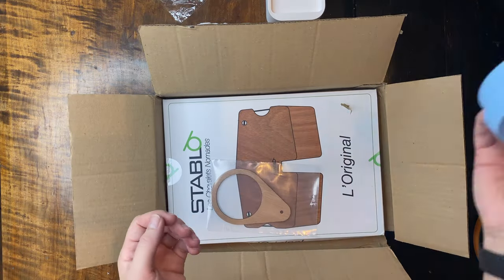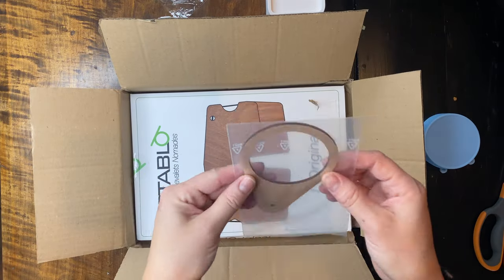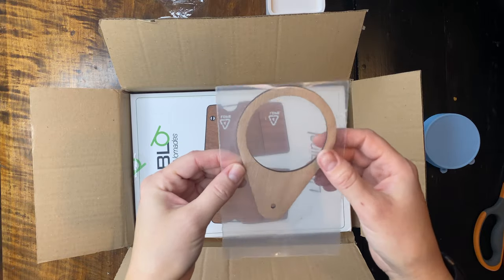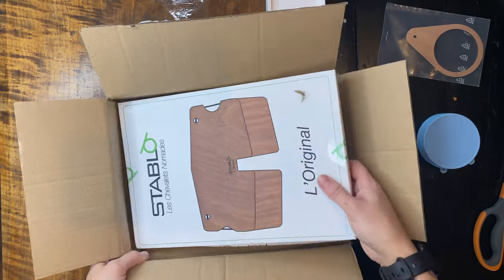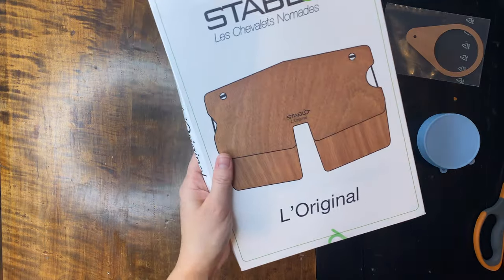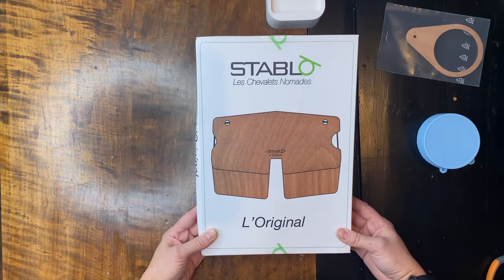We're going to unwrap them both because I'm going to show you how they work on the easel. There you go — the cups. And this is the extra water cup holder I ordered, because this product comes with just one. This is the main product. Let's open it up.